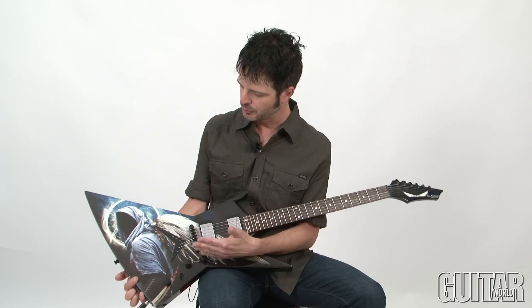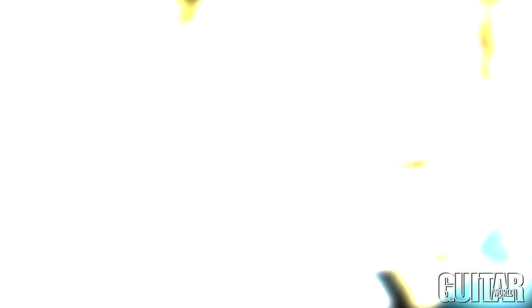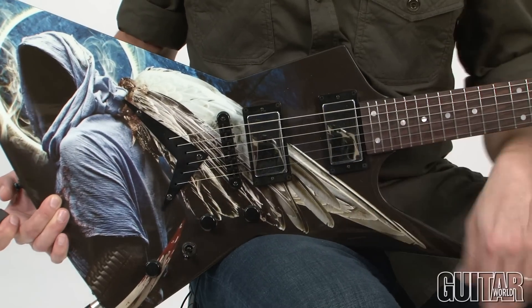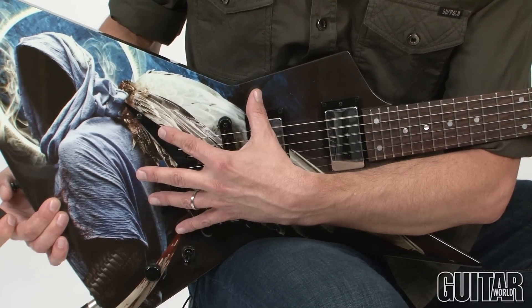You can see it has the very cool Grim Reaper graphic on this lovely Zero body. The Angel of Death 2 features an all-mahogany body along with the mahogany top, which features this great Grim Reaper graphic.